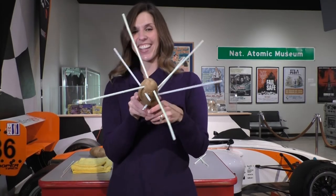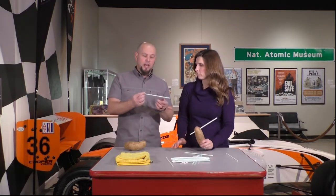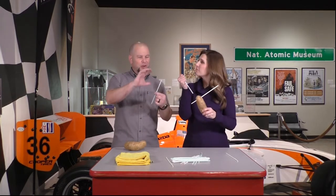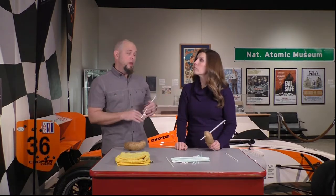Air pressure science — just one of the experiments we do here at the National Museum of Nuclear Science and History! This shows us about air pressure and the buildup of pressure inside the straw. That air doesn't want to compress — it doesn't want to smoosh.